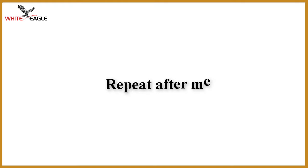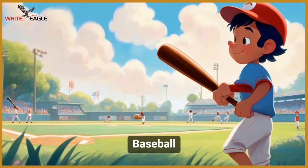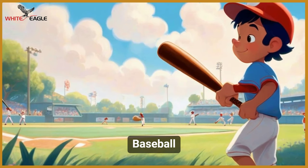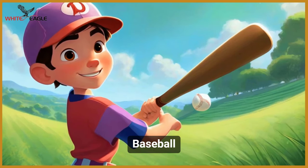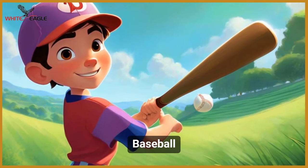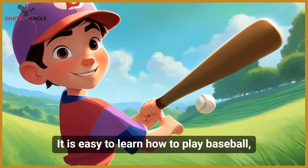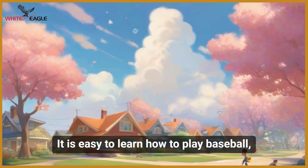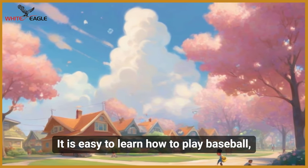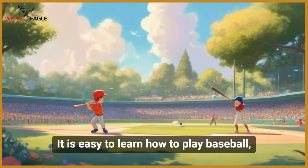Repeat after me. Baseball. It is easy to learn how to play baseball.